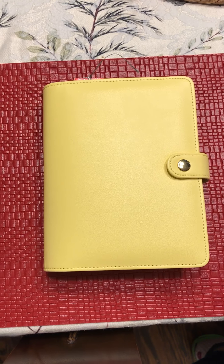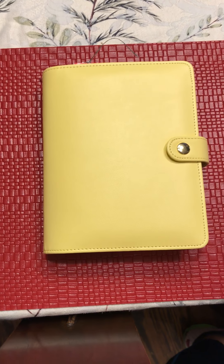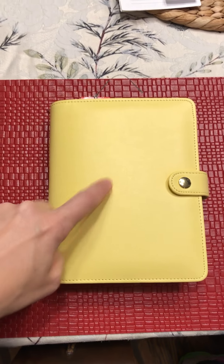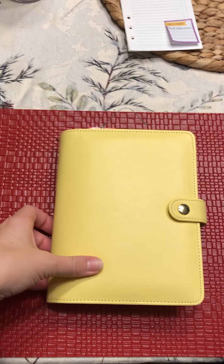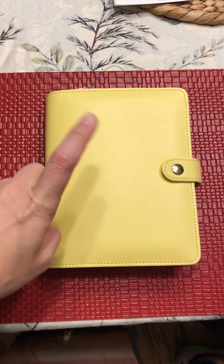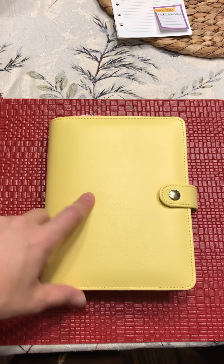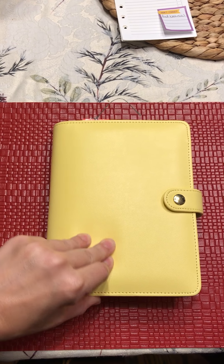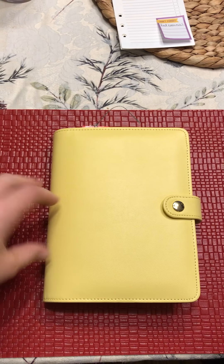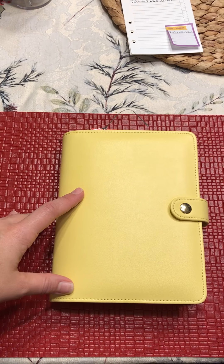Hi guys, it's Kelly and I thought I would do a Wednesday walkthrough since I've changed a few things. My binder has changed - Professor Plum is taking a break. This is a Recollections binder from Michaels; I had gotten it a while back with a 50% off coupon so it ended up costing me right around $10. I really like it - it was stiff and I did have to train it to lay flat, but it's starting to wear in pretty well.